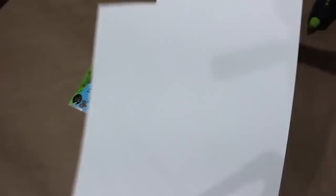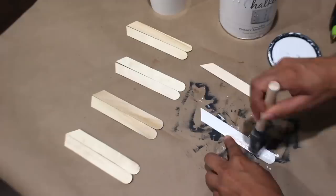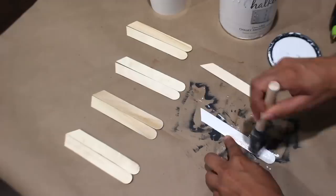I have some craft sticks, a cup, and a piece of poster to make white picket fence bases. After cutting out a piece to go around the cup, I'm cutting the craft sticks to make them look like a picket fence and then painting them white. Now I'm gluing them to the poster — the cup is used for a hard surface.